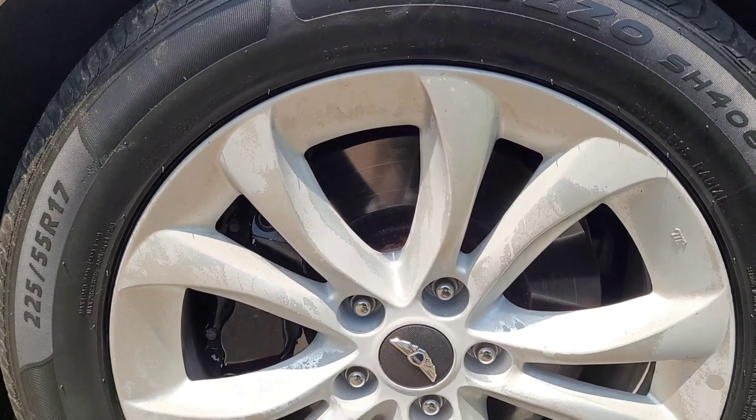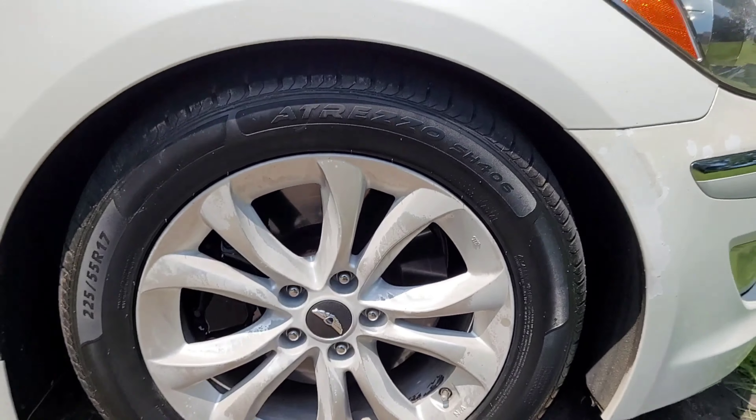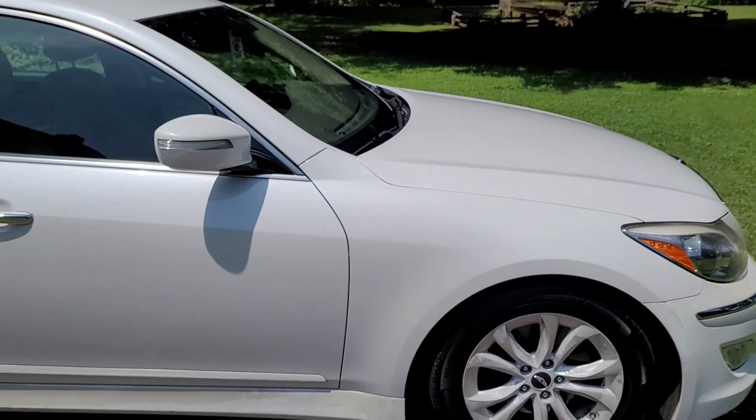Here's a look at your 17-inch alloy wheels, and it's rear-wheel drive.